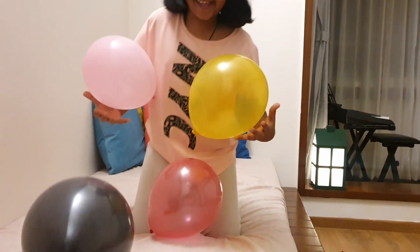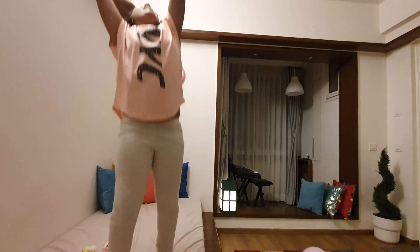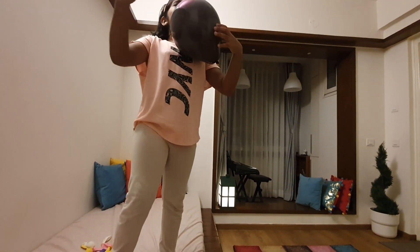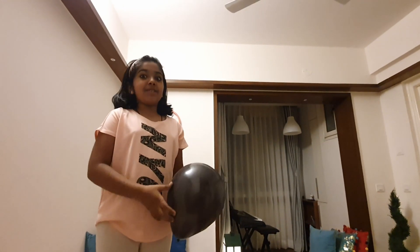Let's make some moves! I have so many balloons! Let's play with them! But wait a second — I think bursting the balloons is no fun!